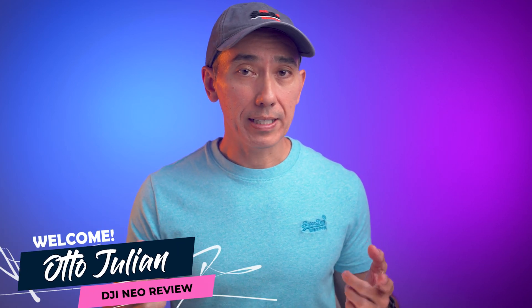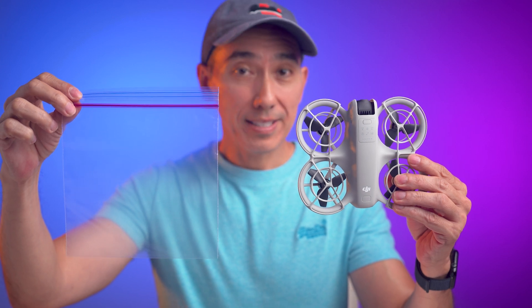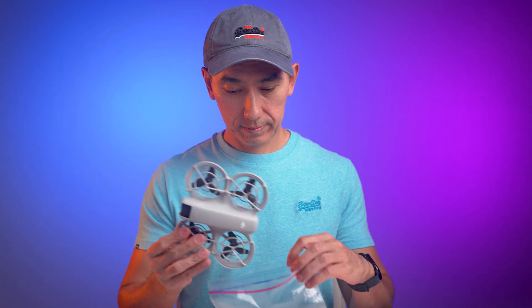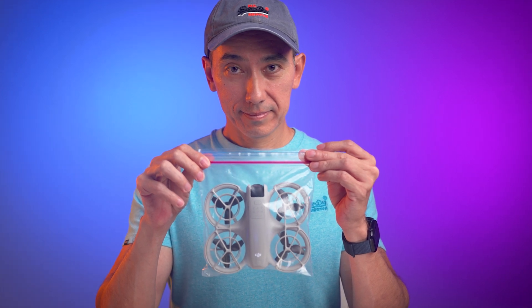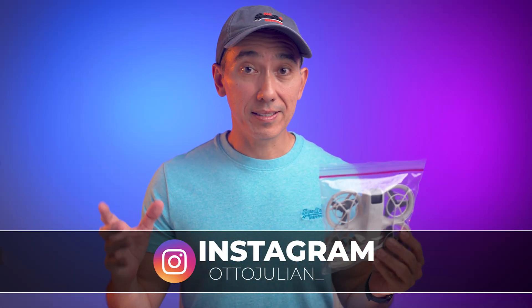Welcome back to another video. This is the new DJI NEO, and believe it or not, this is all you're going to need to carry this tiny drone and fly it just about anywhere. The DJI NEO came with me inside my backpack on six different flights to California, Denver, Houston, and other destinations, and I took it on three different hikes inside a bag like this.